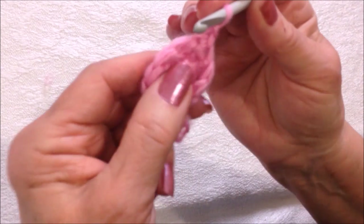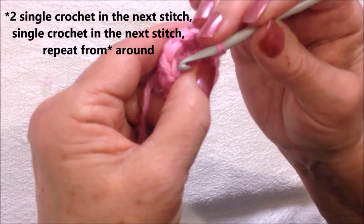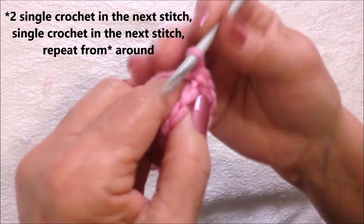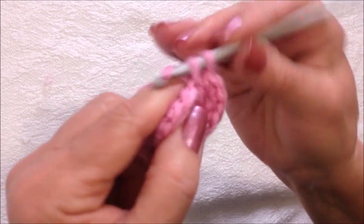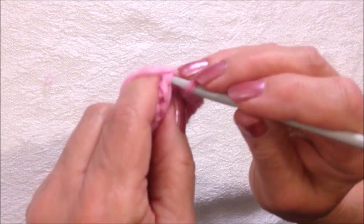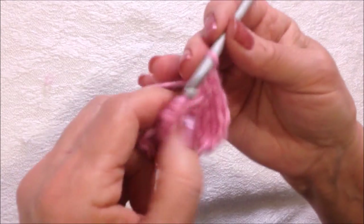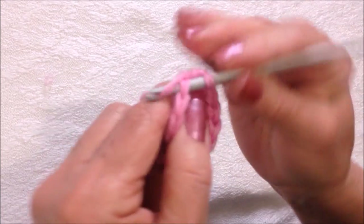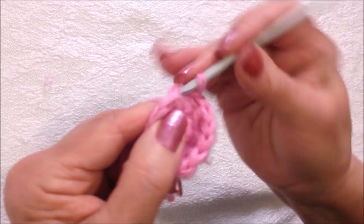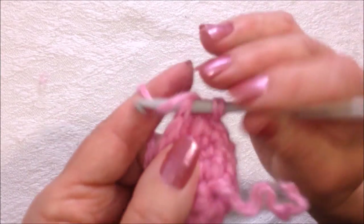Now I'm going to make two single crochet, then one single crochet — so two single crochet, then one single crochet. Two single crochet, one, two, then one single crochet. I'm going to repeat that pattern around. I completed that row.